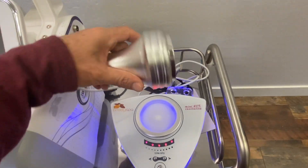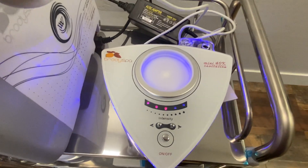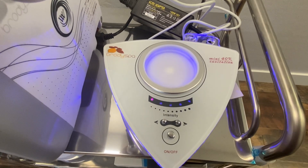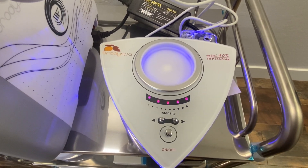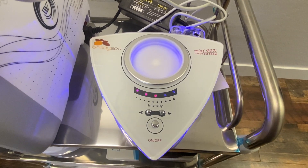You have to make sure you follow that step process, because if not, it will not work. A lot of times you'll see it just beeping or flashing, and that could be due to holding the on button for too long.